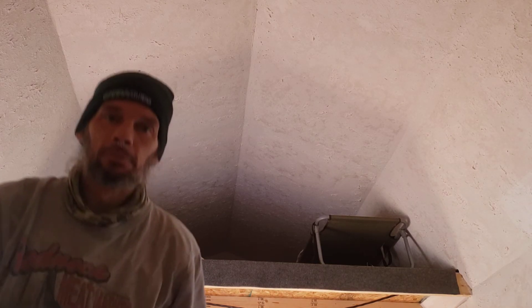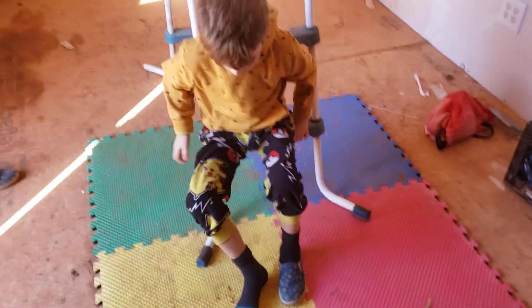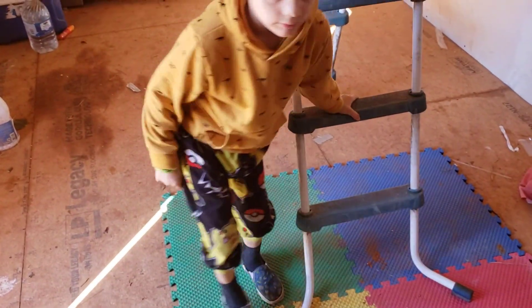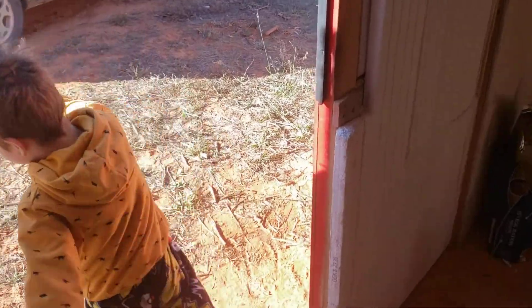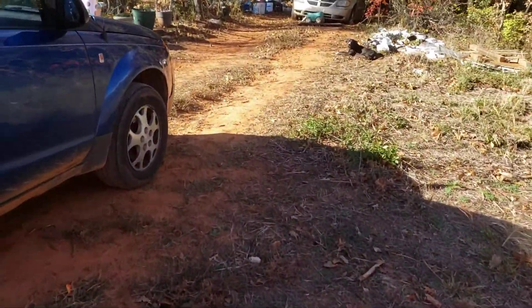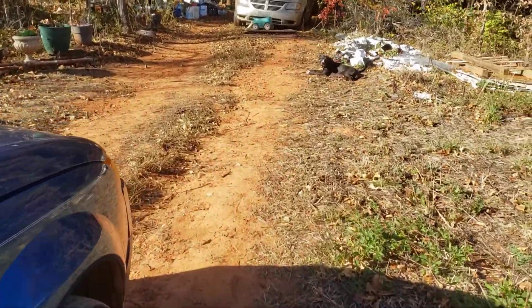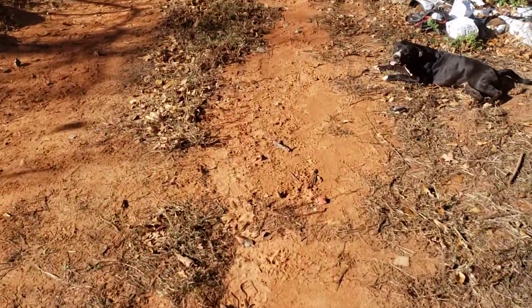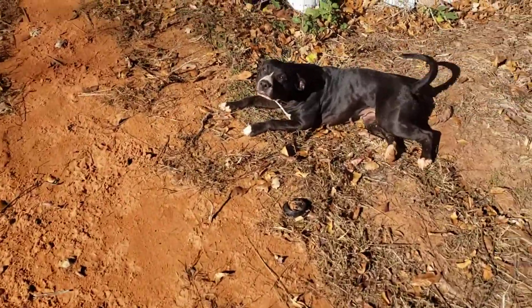Good shoes on. He's obviously gonna take care of business, so we won't follow him around.